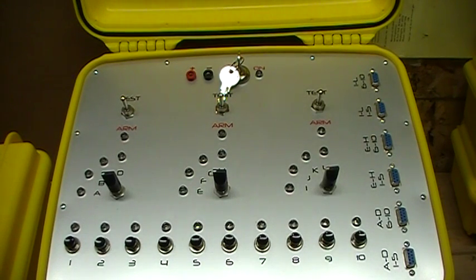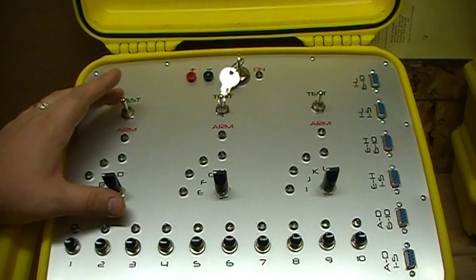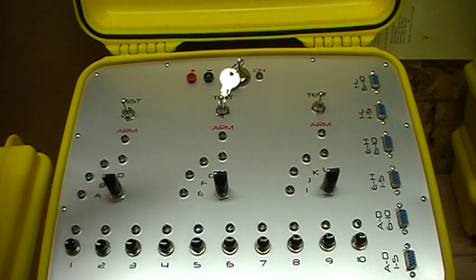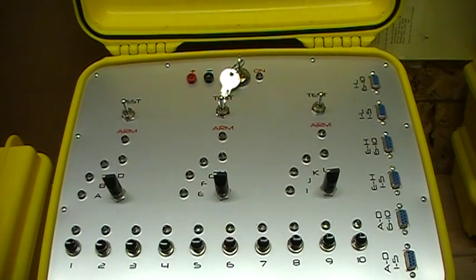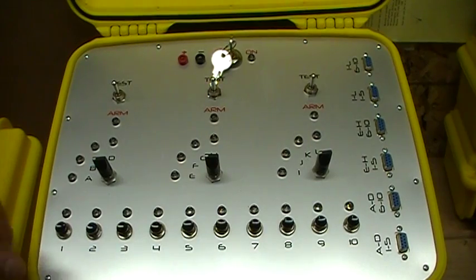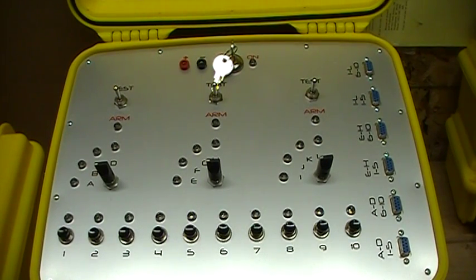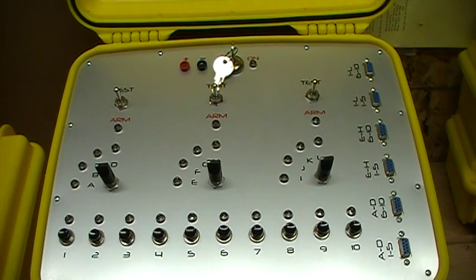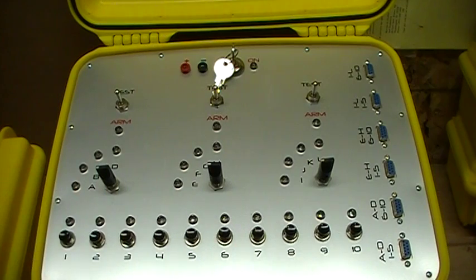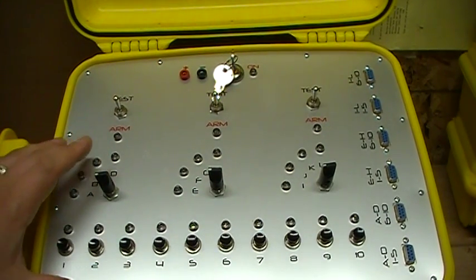One of my favorite features of the system is the continuity testing — instead of testing one cue at a time, you can test three cues at a time. You can also shoot multiple cues at once very easily. The system runs off 24 volts, though I can run it off 12 or 24 volts. Running 24 volts with cables going 100 feet out gives you more power, so if you want to pop six matches on a front, it's going to be able to do it with no problem.